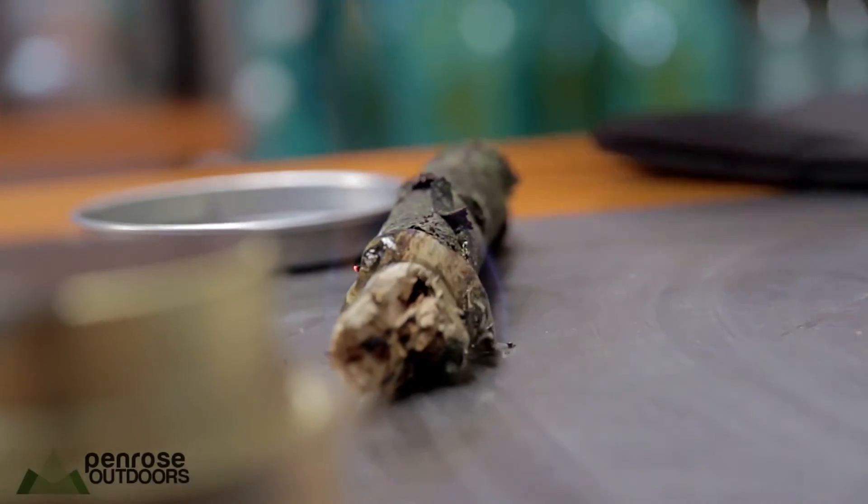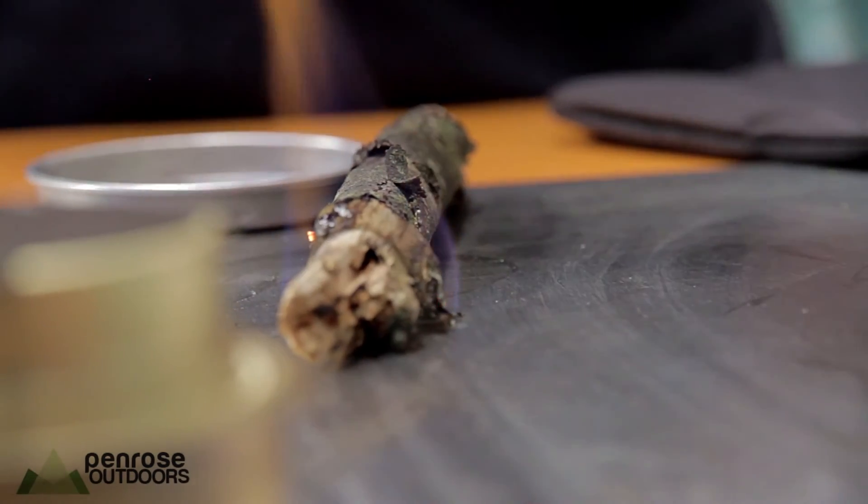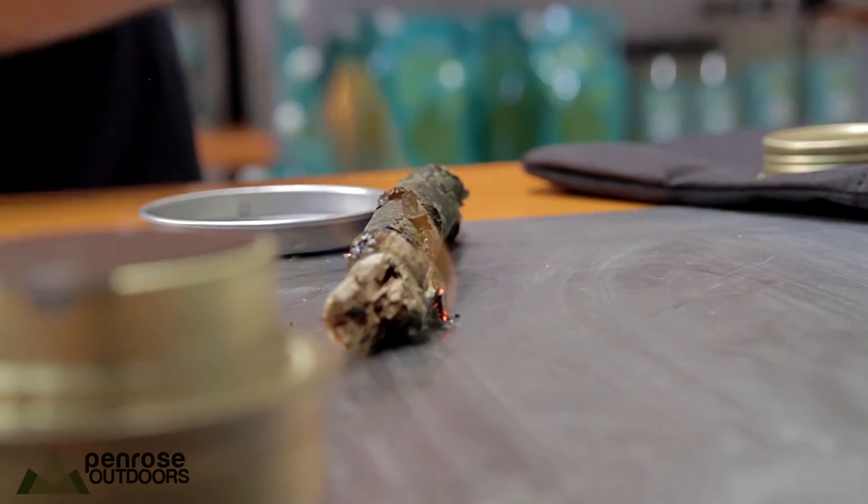And it will light. If you needed to, you could then put some more sticks over the top and create a fire over the top. So it would be a survival product if you required it to be.